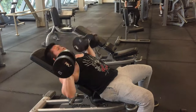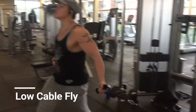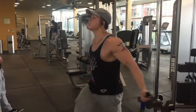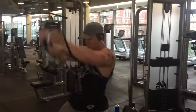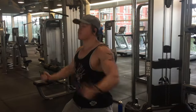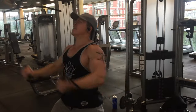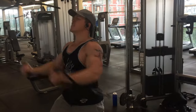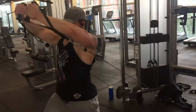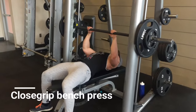I end my chest workout with low cable fly. Throw in some cable work in your routine because these allow you to focus on the contractions rather than just pushing heavy weight. Find a weight that lets you do about ten reps without breaking your form — don't let your ego take over.